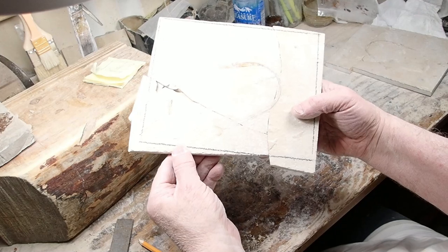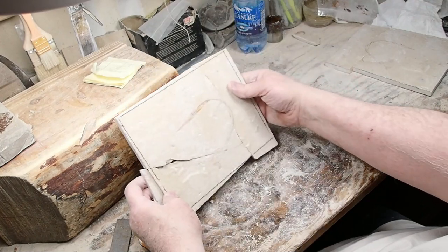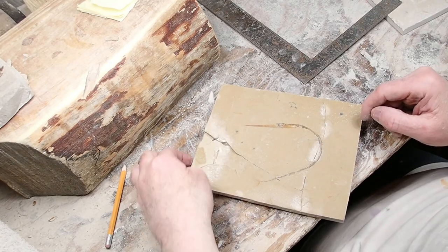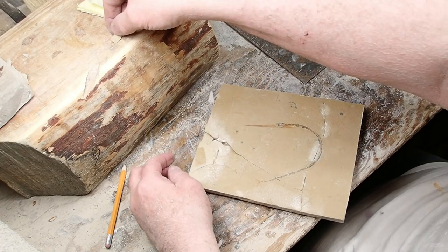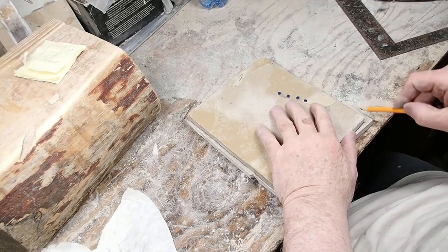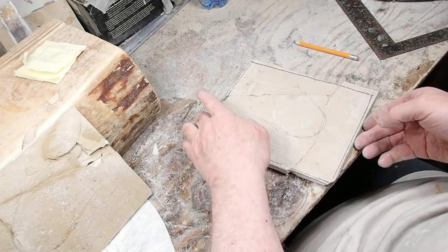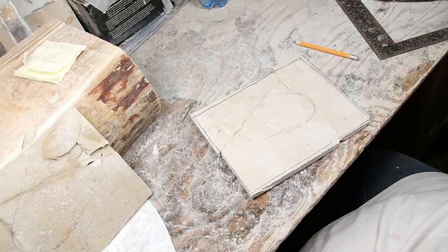I had to take that line down as low as I could possibly go and keep it square, to give that tail as much room as possible. Now I've got to go cut that. All squared up — when I was cutting this side, this little piece came off, but luckily I saw it and it didn't go flying. I saved it. Now I'm going to take this rock, place it on top of this one, trace around it, and go cut this one.